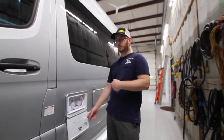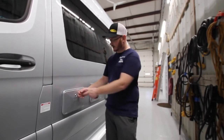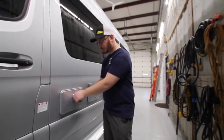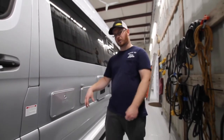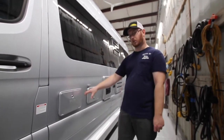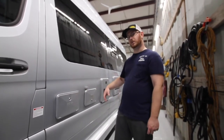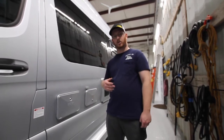You can dry camp with this unit. It has a fresh water tank and a water pump. When you're not hooked up to city water, you can turn on the water pump — that'll pull water from the fresh tank into the system, both to the cold side and to the water heater, so you can have a nice hot shower while off the road.